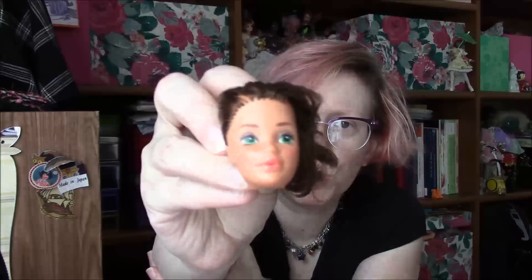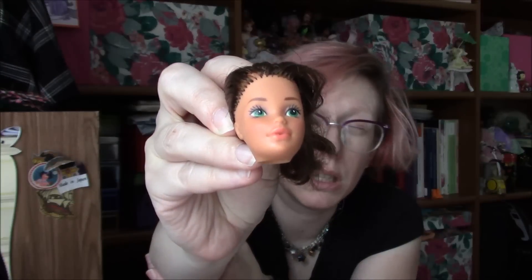So I guess Barbie's friend Tracy wasn't the highest quality doll of her time. I can't tell — do those pupils look different sizes to you? It will be fun to do things with this eventually.